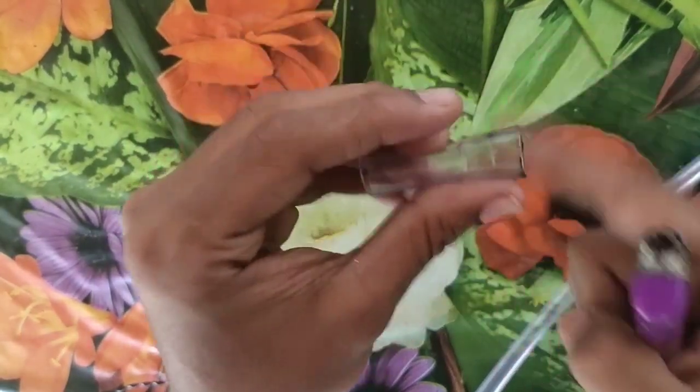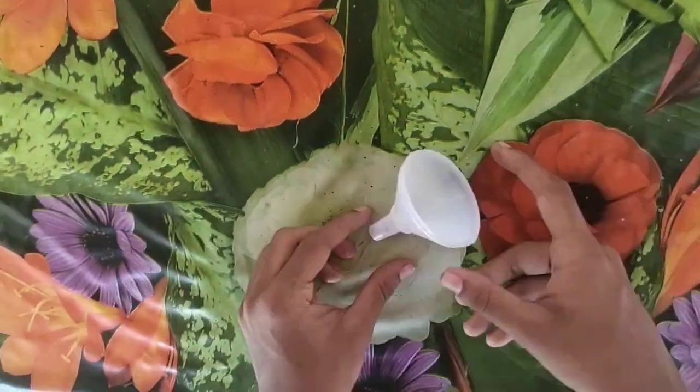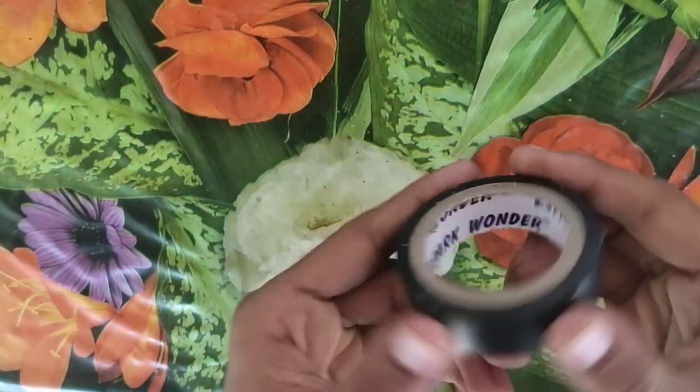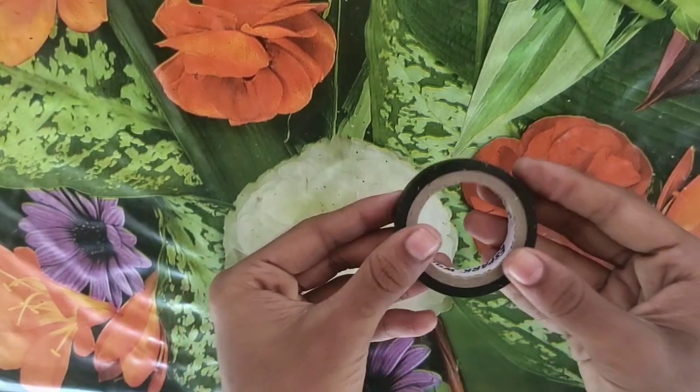This is a tube. And this is a funnel — a small funnel. This is an insulation tape.